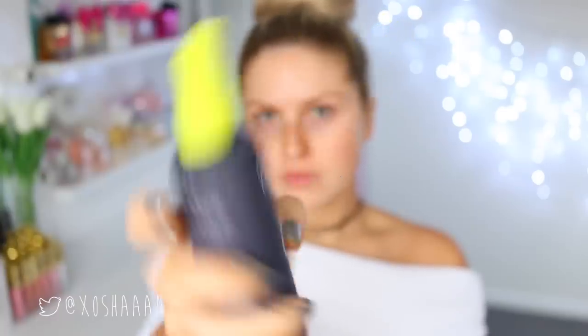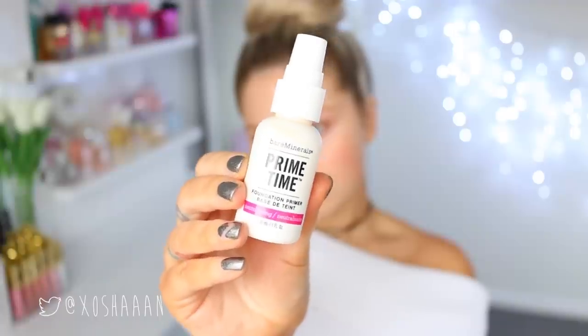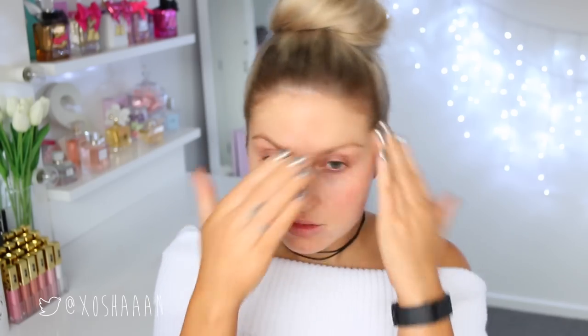To begin, I am starting with a primer spray. This one is by Urban Decay, and I'm just going to let that soak in. Then I'm following up with my Bare Minerals Primetime, and this is a neutralizing primer, so it's going to help even out the redness in my skin tone.